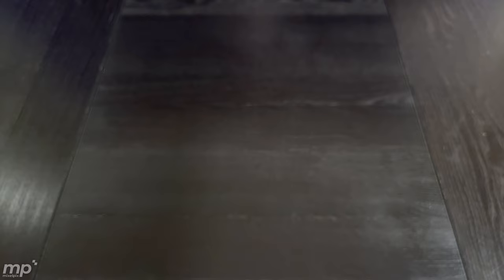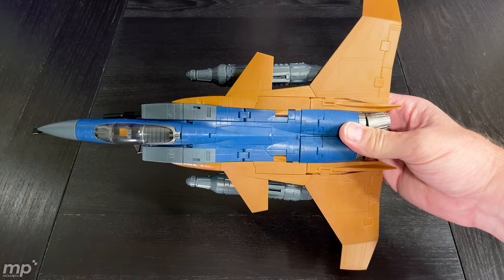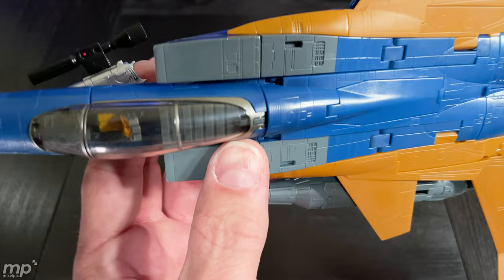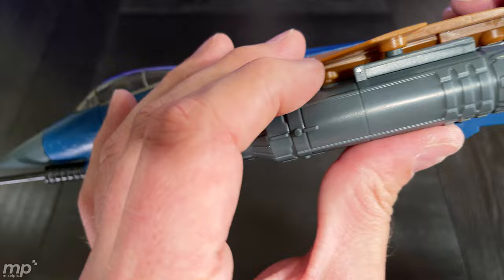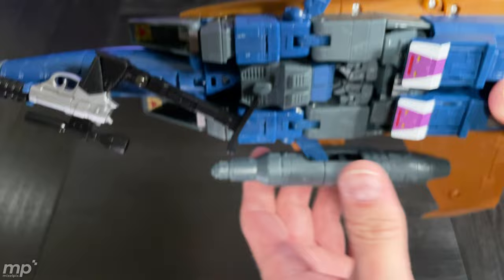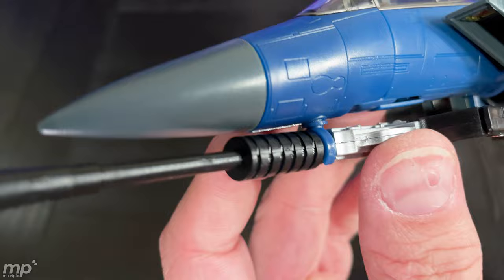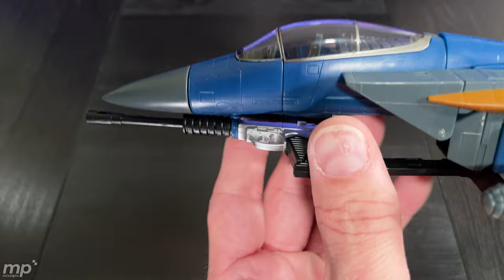There he is in his alt mode looking pretty cool, if a little plain — I might have to get a sticker kit. The paint apps are really tidy and crisp, which I like about Yes Model. We've got the big missiles on the underwings now, and that slide with the peg allows the missile to move forward and back so you can align it how you'd like. The claw adapter does fit into the hole on the nose and Megatron can be attached there.